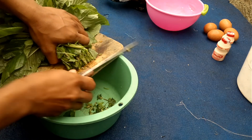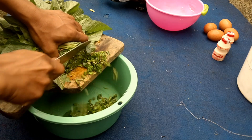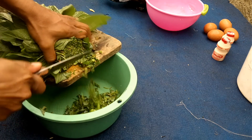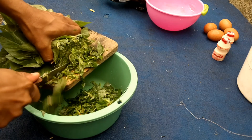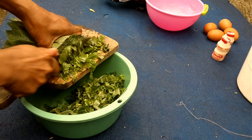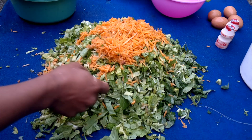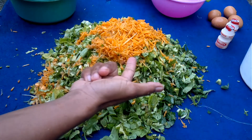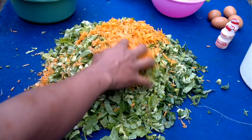Oke, setelah ini bisa kita mulai. Langkah awal, potong-potong kecil sayurnya. Bayamnya dipotong-potong kecil, kangkungnya dipotong-potong kecil, sawinya dipotong-potong kecil, juga wortelnya. Ini dengan tujuan biar mudah dalam proses pembusukan, yaitu dalam proses fermentasi nanti. Semua sayuran tadi — kangkung, sawi, wortel, juga bayam — bahan-bahannya di total satu kilogram.